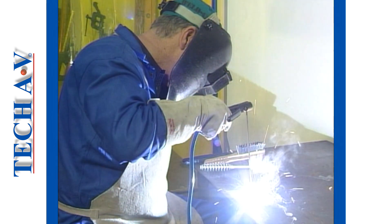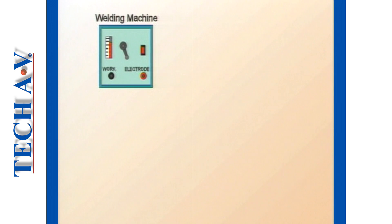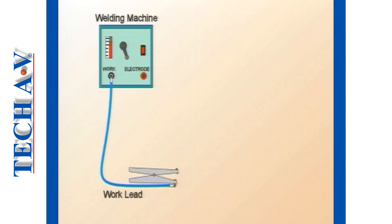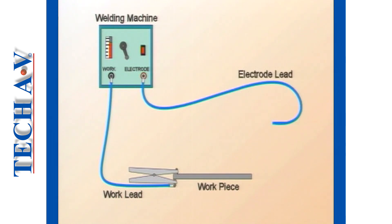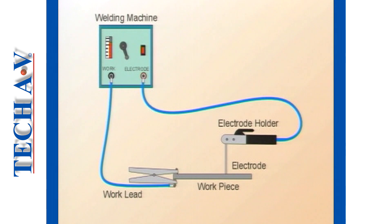The basic circuit for a manual metal arc system consists of the following: a power source, namely an arc welding machine that generates either AC or DC power; a work lead that electrically connects the work piece to the welding machine; an electrode lead that connects the welding machine to an electrode holder; and finally there is the electrode. The circuit is completed when the electrode makes contact with the metal to be welded, known as the work piece.